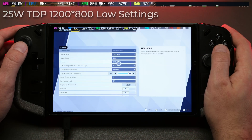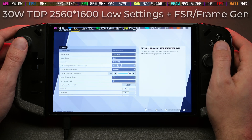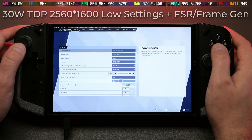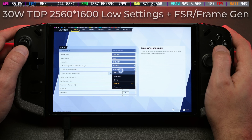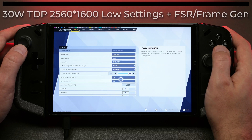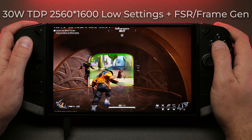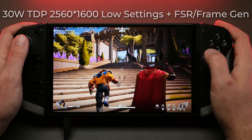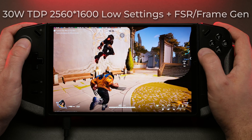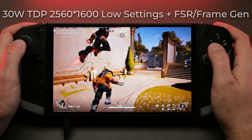For the next test I went full autopilot — turned the resolution back up to native, enabled FSR on the performance setting and frame generation to see if we could get some frame gen magic for a good frame rate. The result was absolutely nothing useful. Within a few seconds of starting the match, the frame rate crawled to one or two frames per second and the game hard locked again. So FSR and frame gen are not playing nicely here.